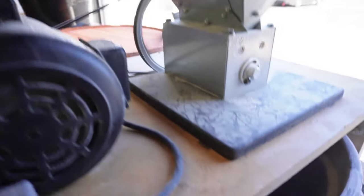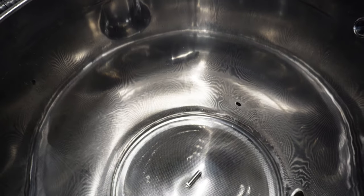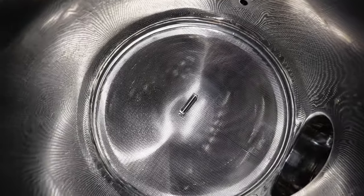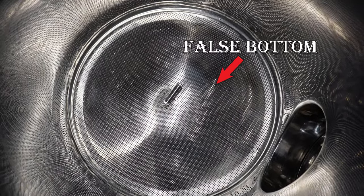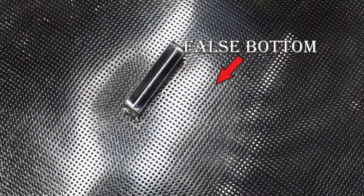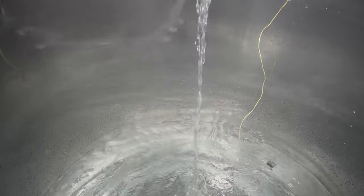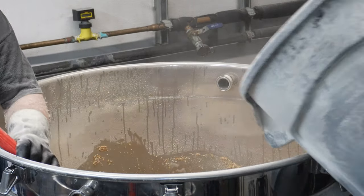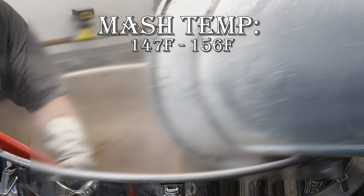Once all the grains have been crushed, it's time to actually start making the beer. The next step in the beer making process is called the mash. This requires a piece of equipment called the mash tun, which is just a vessel meant to store liquid and has a false bottom which essentially acts like a giant sieve or strainer. Mashing begins by adding in hot water and mixing it into the freshly milled grains.